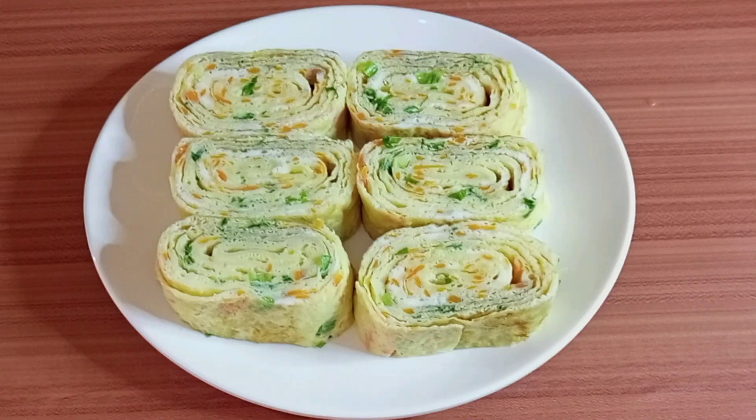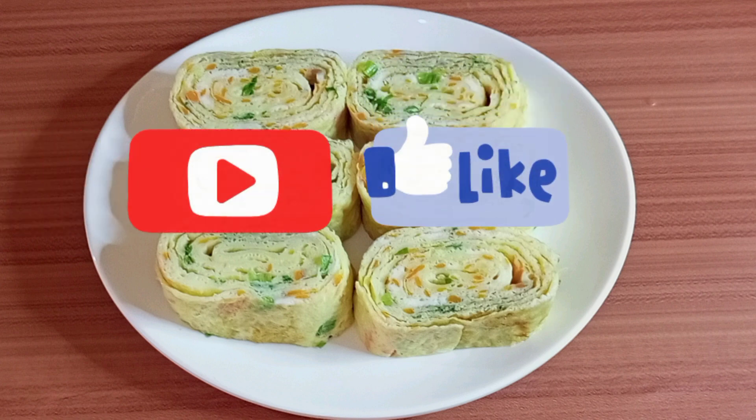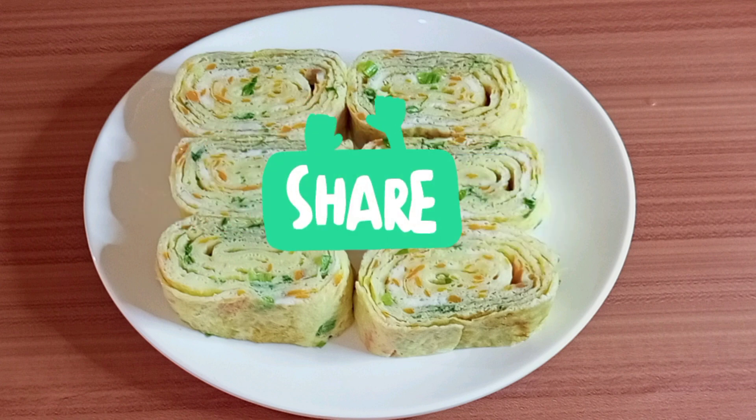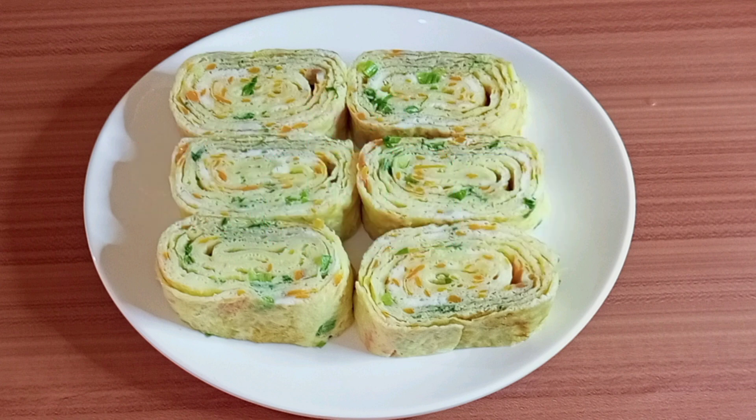Thank you for watching this video. If you enjoyed this video, please subscribe and give your girl a thumbs up. Don't forget to share this video. Until I see you on my next video, stay blessed and much love.